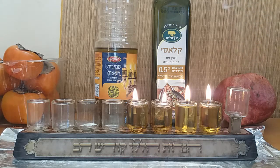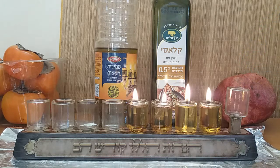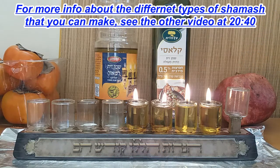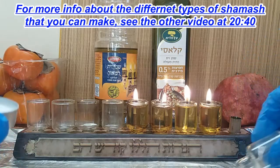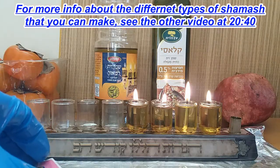Look how beautiful that already looks — I don't think you can see in the camera but it's just beautiful. Some of you sent me photos of your hanukkiyot and they are beautiful. If you want to fill this one with oil and put a wick you're welcome to, but I prefer to use a wax shamash, so I'm going to take that one out.